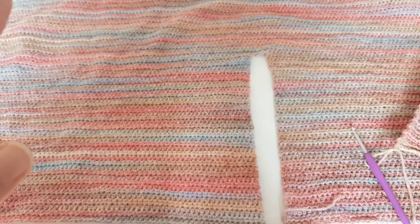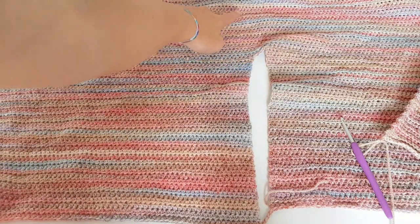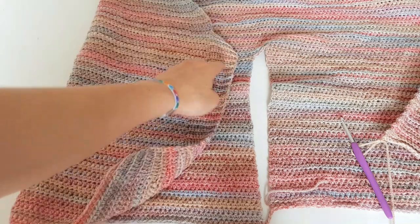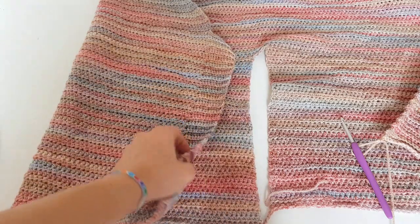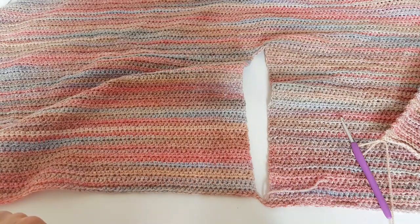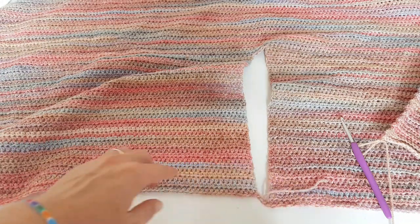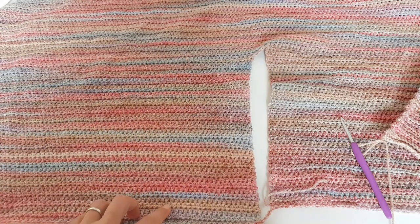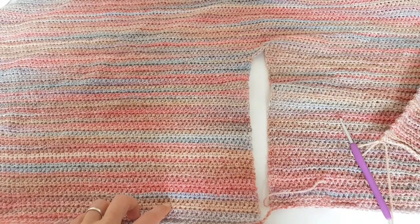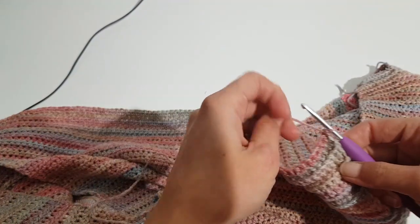After finishing this row we are starting to work on our second shoulder, so you will have to work the same number of rows as for the other shoulder section, which is sixteen rows. Starting from now: ten single crochet in back loops for the first stitches, then half double crochet all the way until the last ten stitches where you single crochet in the back loop for the ribbing. Repeat this for sixteen rows.